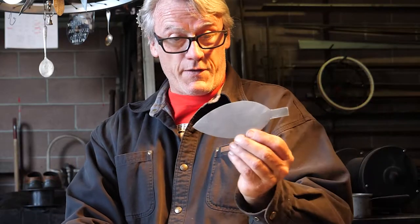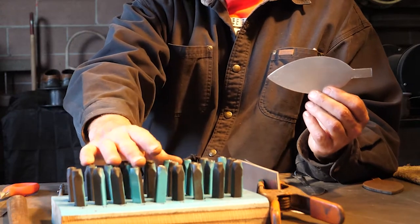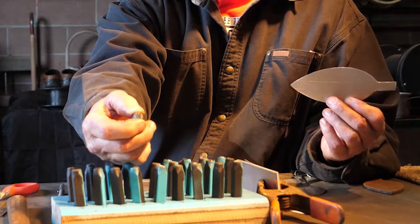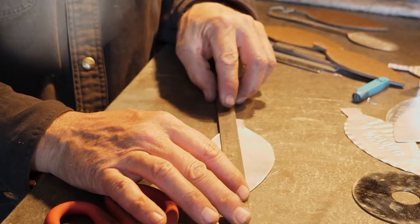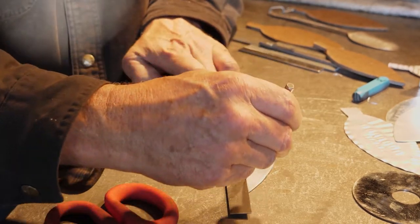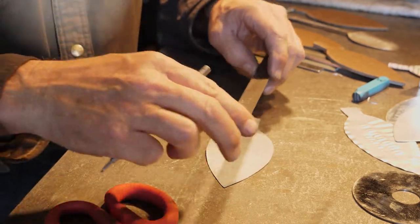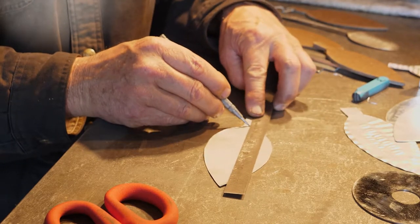These are the leaves that we've cut out, and then we're going to use these stamp sets here. All the letters are capital letters. The next step is to put a center line down the middle of the leaf, and that's going to help us with our spacing on our letters. We'll scribe the center line right down there — go ahead and do it on both sides. It doesn't have to be perfect, but we're going for the center of the stem to the tip of the leaf.